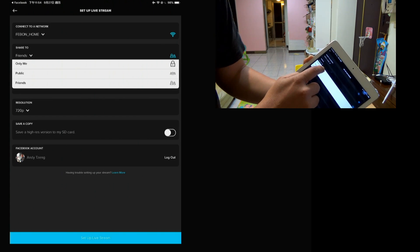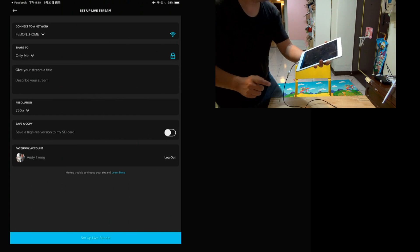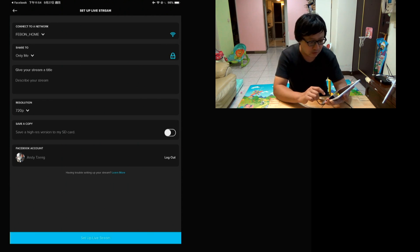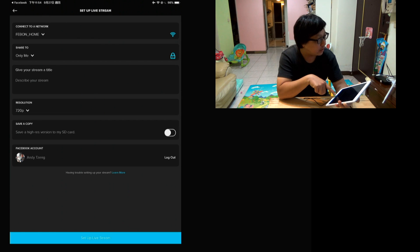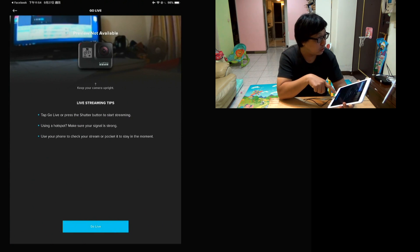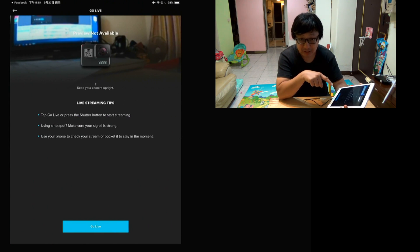I select my internet Wi-Fi — this is my internet Wi-Fi. You can select a friend or only me. This Facebook Live is just personal — you do not see the fan page. And then click Go Live. After you click Go Live, it will be Facebook personal live.